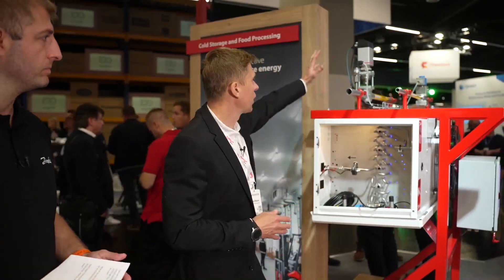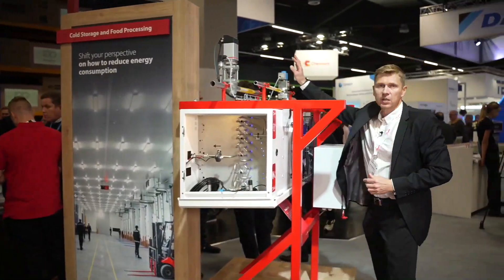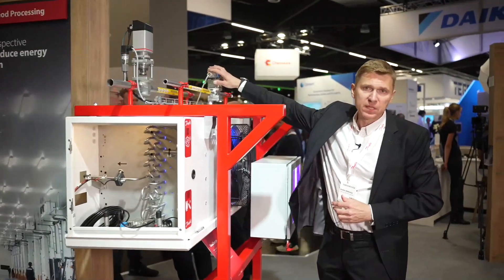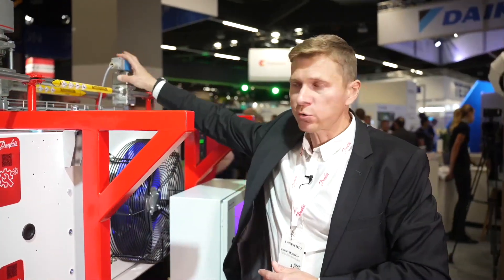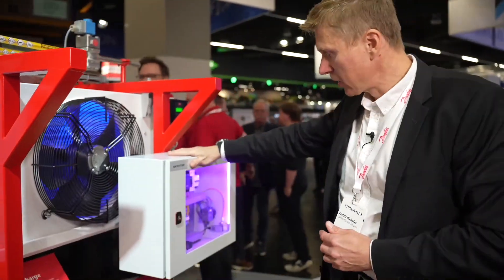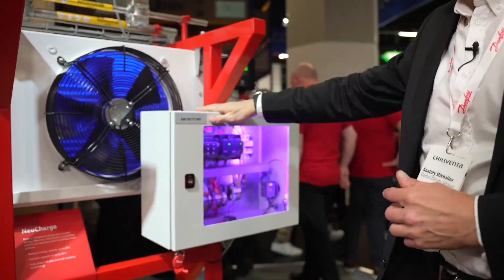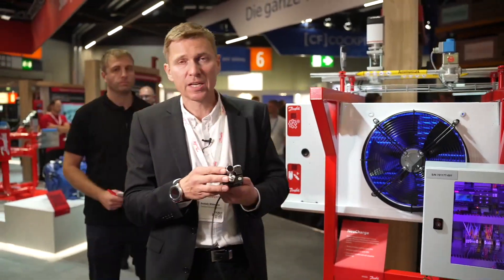So what are the essential components of the system? There are basically three key things. The first one — if you just come over here — is an expansion valve on the inlet. This is a pulse-modulating or motorized valve. The second element is a controller sitting here in the box, and the third element — and I have it here for you — is a sensor.